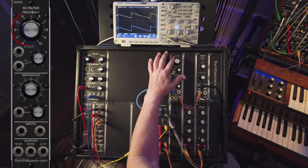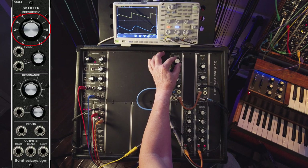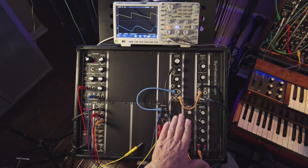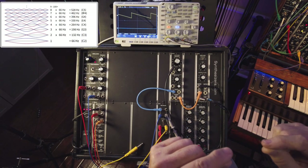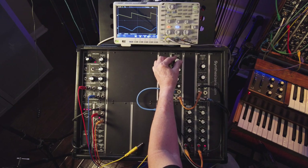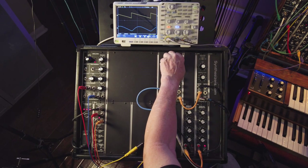If I turn down the cutoff frequency, you hear the tone change and you can visibly see that it's taking off the rough edges of that waveform. What it's actually doing is removing some of the harmonics. You have a fundamental tone, and a series of harmonics that go up and diminish in size as they go higher. But as you sweep down and take them out, you totally alter the sound. We can call it bright and dark — bright sound, dark sound.